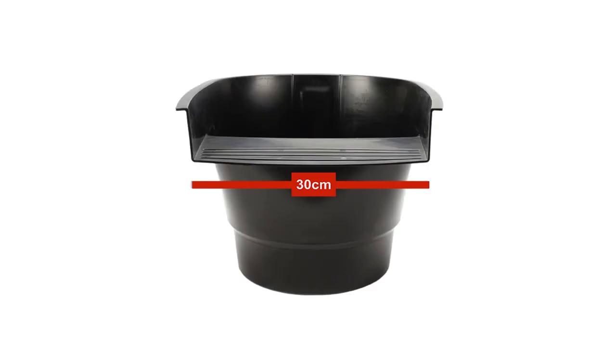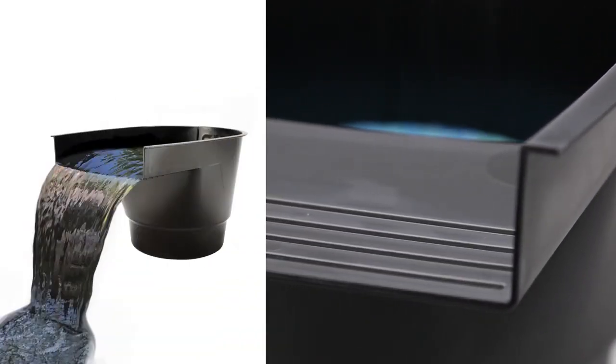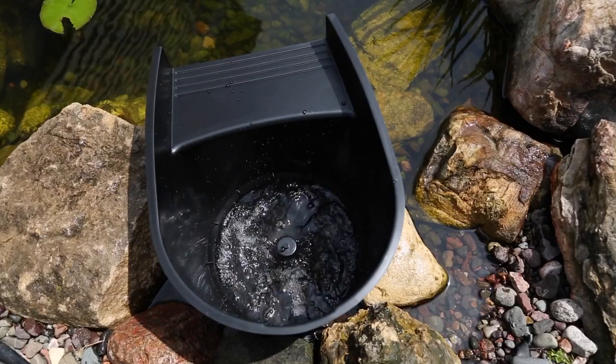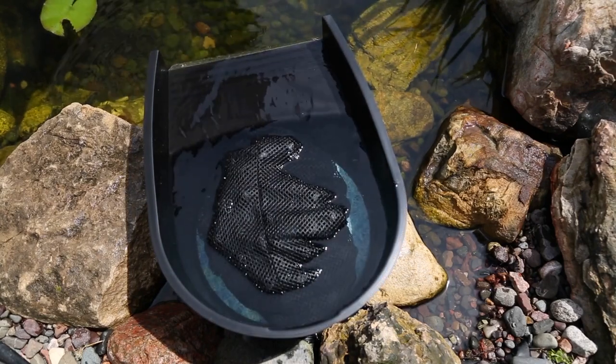The spillway measures 30 centimetres wide. An extended snout and integrated drip edge effectively prevents water from leaking outside the water feature. Water is pumped through the bulkhead at the back and then enters the swirl chamber at the bottom of the filter, where it slows, levels and directs water to maximise filtration.